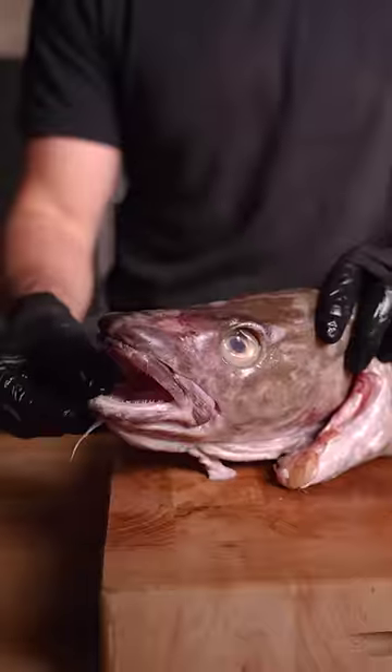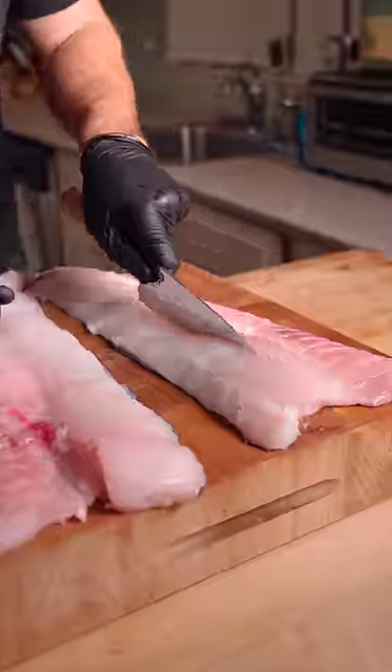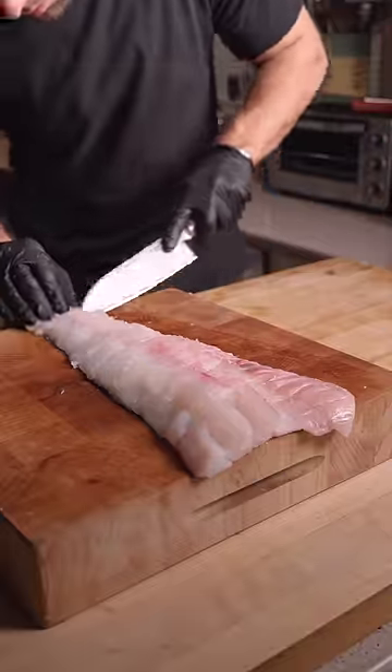Whole Cod Fish and Chips. Carefully separate and remove the backbone. Make some crisscross slices without piercing the skin for more surface area.